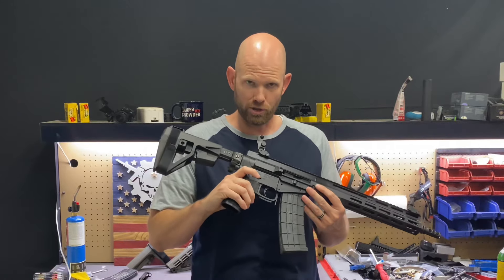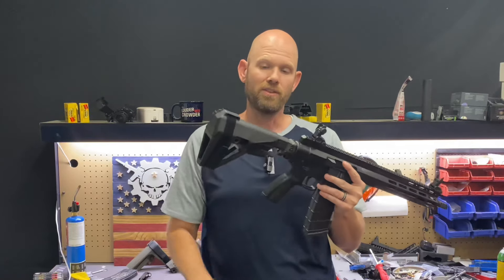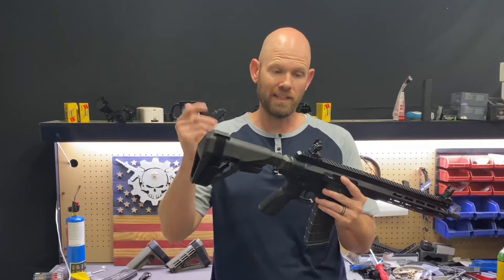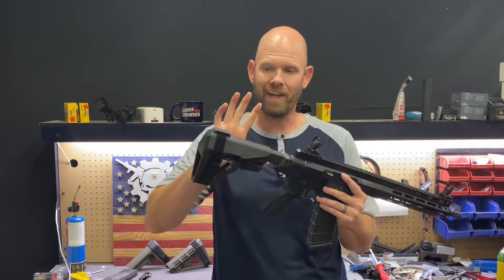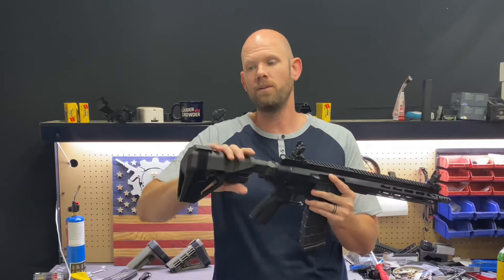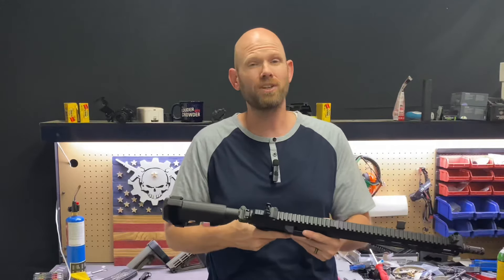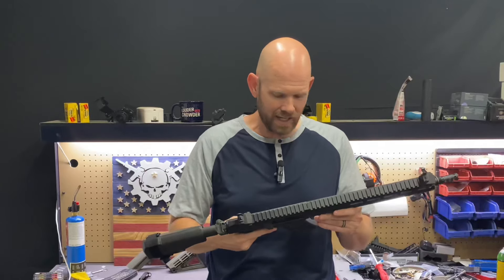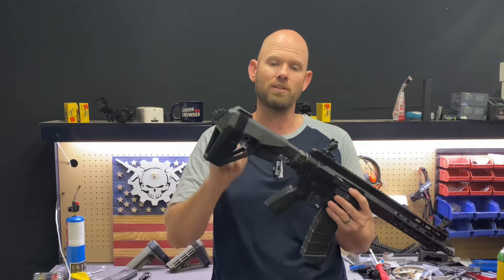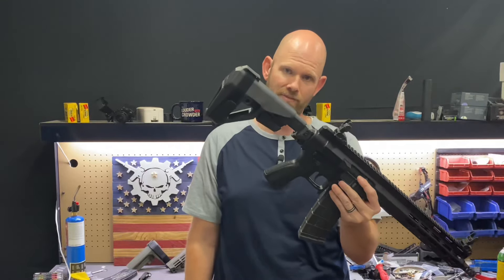I don't know if you've heard the good news, but the ATF is struggling to enforce their rule and actually get it legalized through the court system, where a pistol brace would turn a pistol into an SBR. Essentially, pistol brace is actually a buttstock. Things are not looking very good for them in the courts, and it seems in celebration of that, SB Tactical has come out with their new design, the SBA5.